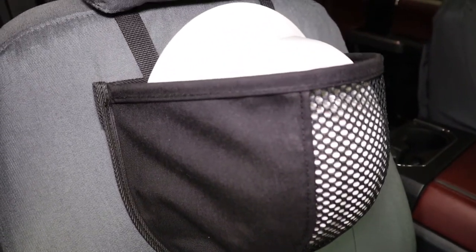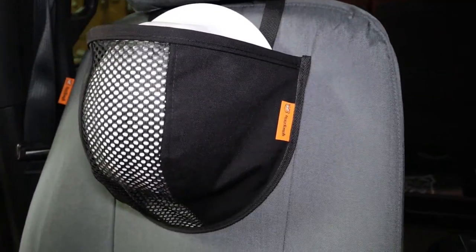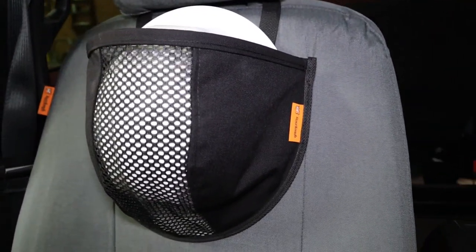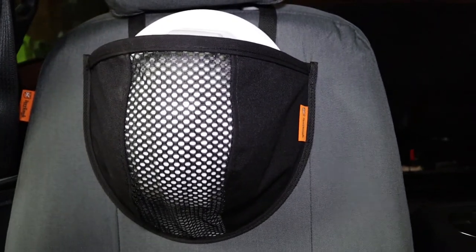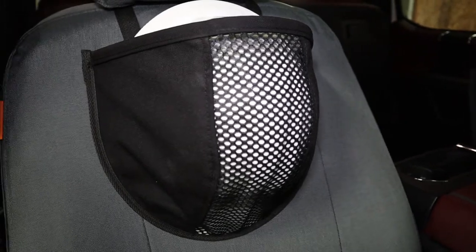We put a mesh insert down the center to let air circulate through it easily, so any rain or sweat that's on your hard hat will dry off easily. The velcro straps attach around any headrest so that you can easily install this in the front or back seat of any vehicle.